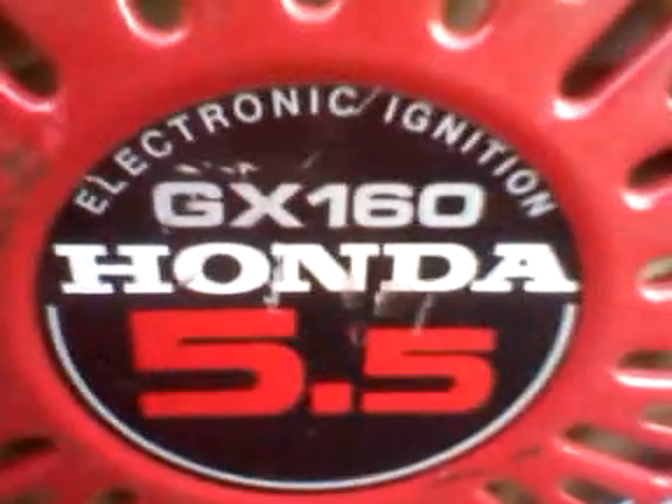It's cold. Turn it on — it's got an electric start. Fuel is on. Put the choke about halfway — this is the throttle also. It's a Honda GX160, Honda 5.5 horsepower.